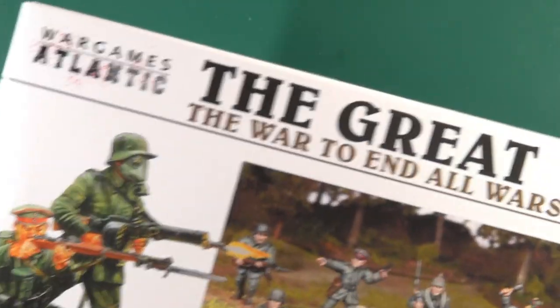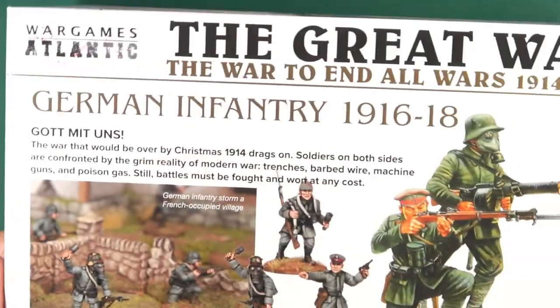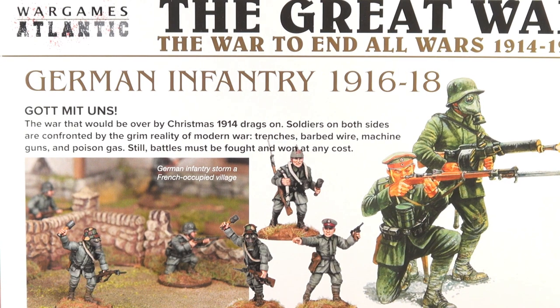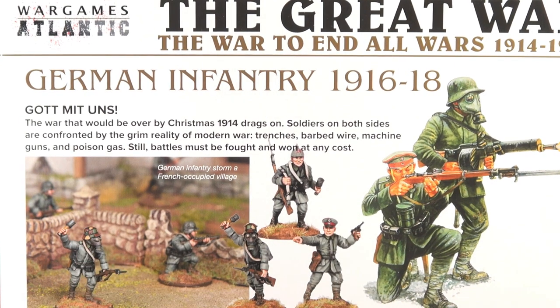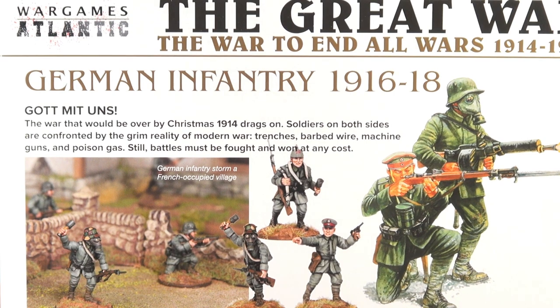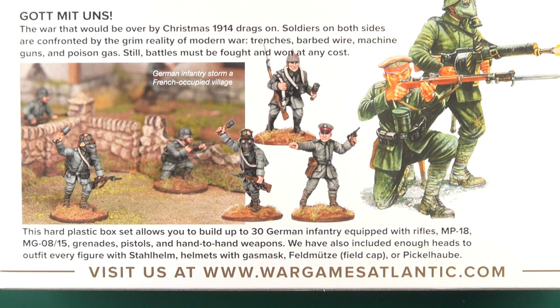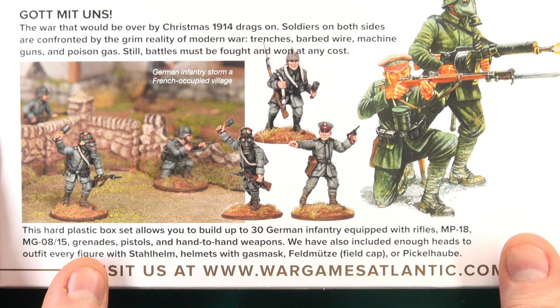This box allows you to build 30 28mm figures, and on the reverse you have a bit of text about the First World War. The box set lets you build figures with MP18s, MG08/15s, grenades, pistols, and so on — everything you get in the box.